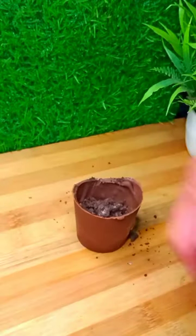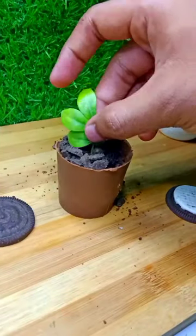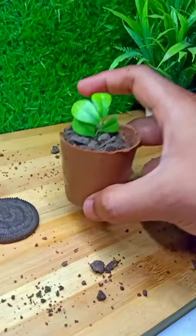You should see the pot — I have put the brownie and crushed it, and for the real pot effect I have made the cocoa powder on top.